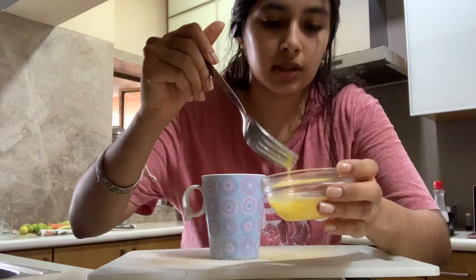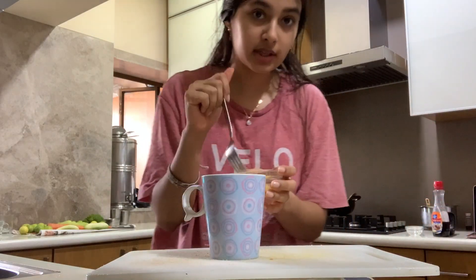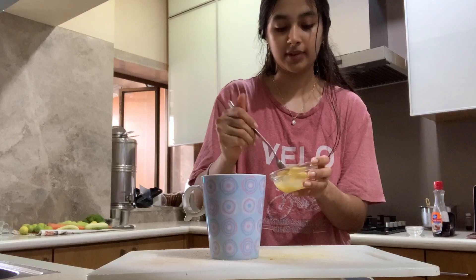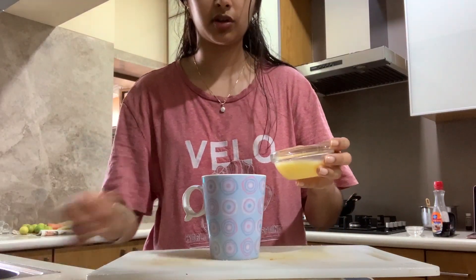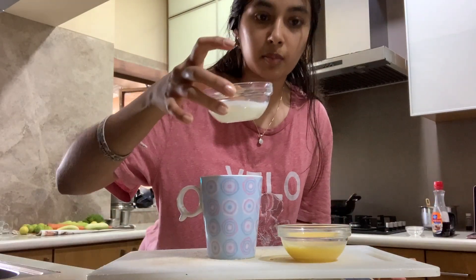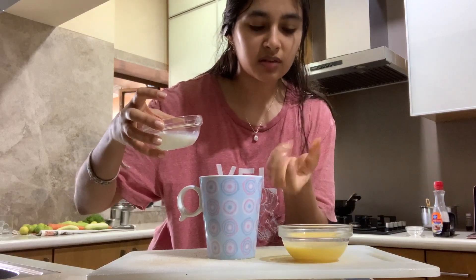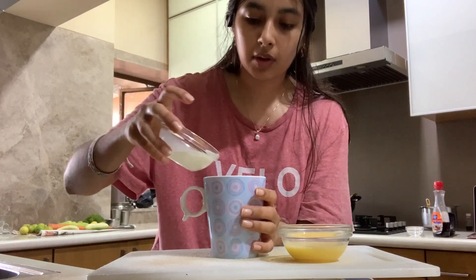You want to mix it until the yolk and the white are completely combined. The last time I made this recipe, I didn't mix the egg properly and I got chunks of egg white just floating around, and it didn't taste really good. I would actually suggest starting off by adding the milk, because all the liquid will sink down to the bottom. Every time I made the recipe, I always added the egg in first, and I found the egg would just get really congealed at the bottom. It wouldn't taste that great. So I start off by adding the milk.